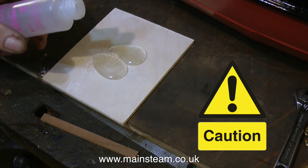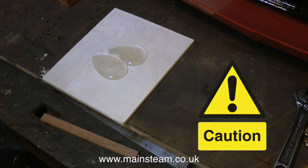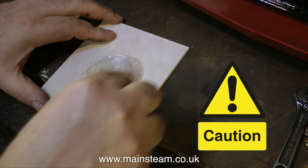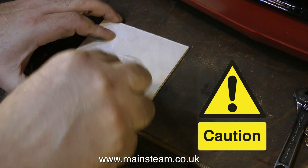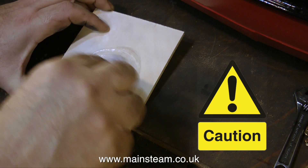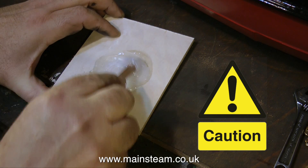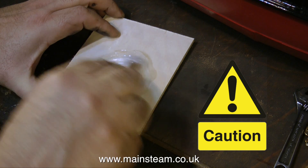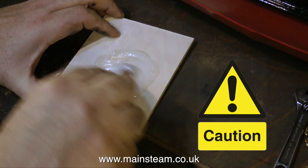This epoxy resin is very nasty stuff — try and avoid touching it. It might be a good idea to use rubber gloves or some sort of all-over biohazard suit. I use my hands; I just don't touch the stuff — that is the art of it. If you don't touch it, it's not going to do you much harm. It doesn't particularly smell bad, but just be careful with it. That's why there's a caution symbol clearly displayed to the right of the action.